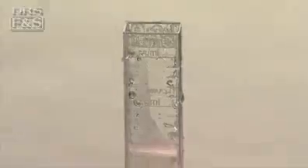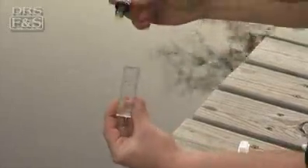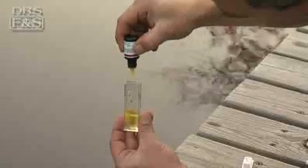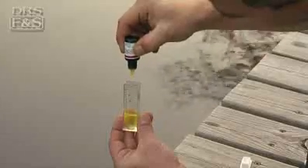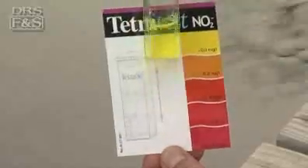Before you begin testing with a chemical test kit, rinse out your testing vial with clean water. Then draw out a sample of your pond water according to the manufacturer's recommended fill line on the vial. Next, add the exact amount of test chemical included with the kit according to the manufacturer's directions. Mix the contents and wait for the color to develop. Developing times will vary based upon test type. Check your results against the color chart included with your test kit. When you're finished, rinse out your vials and air dry.